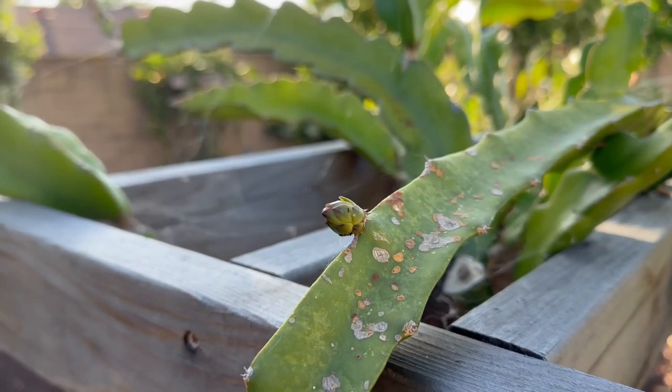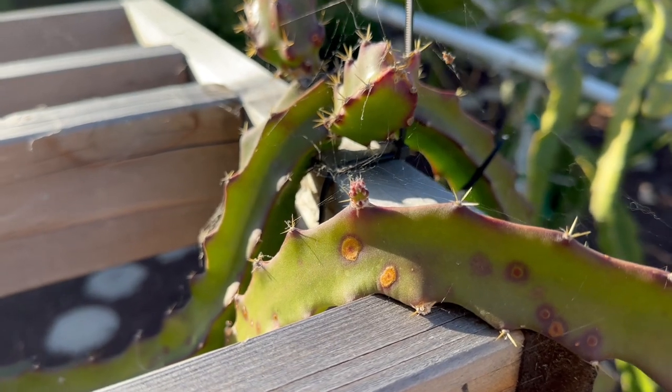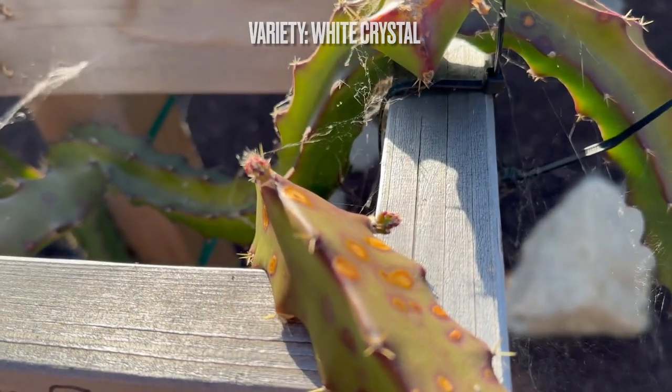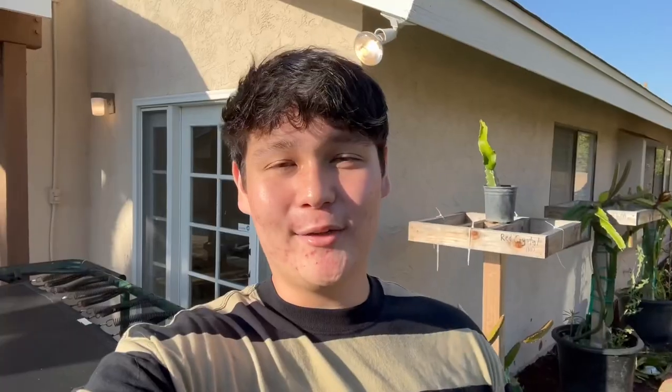Next up we also have some cool new growth on our white crystal trellis here. Now this one's been really slow, but it's worth the wait — this one is a crazy fruit.